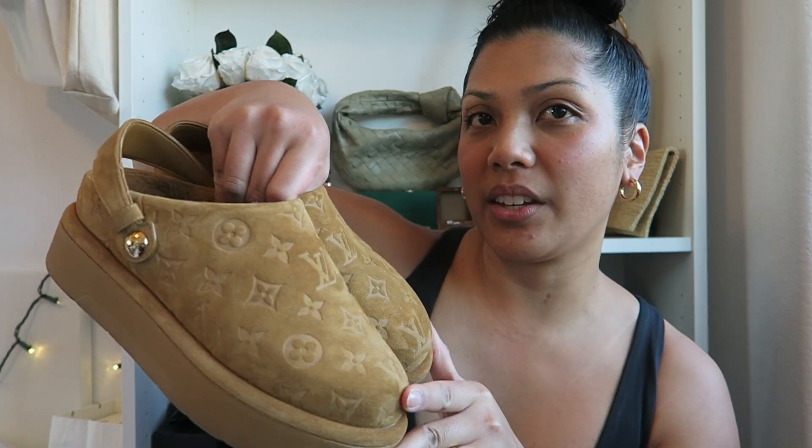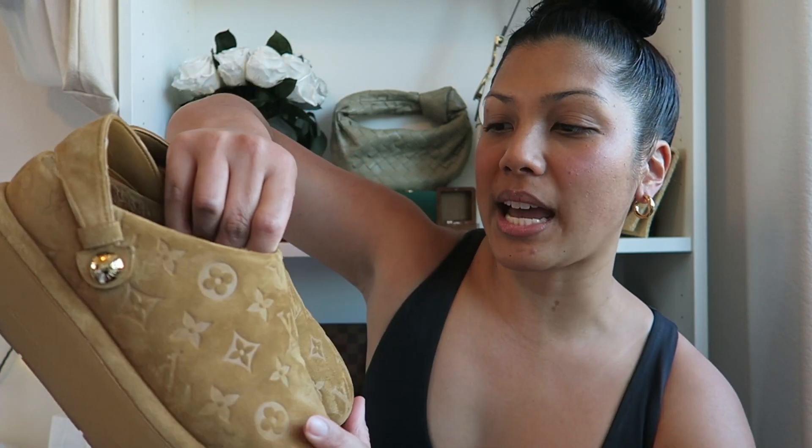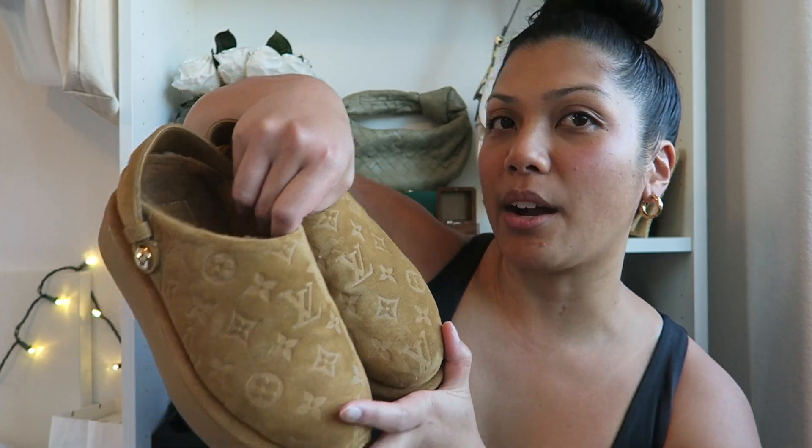This Cognac color I don't believe is available online on the Louis Vuitton website. Last time I checked, I think I only saw black. But if you are interested in this color, I think you can find them in stores because I did find these ones in store at Rodeo Drive.